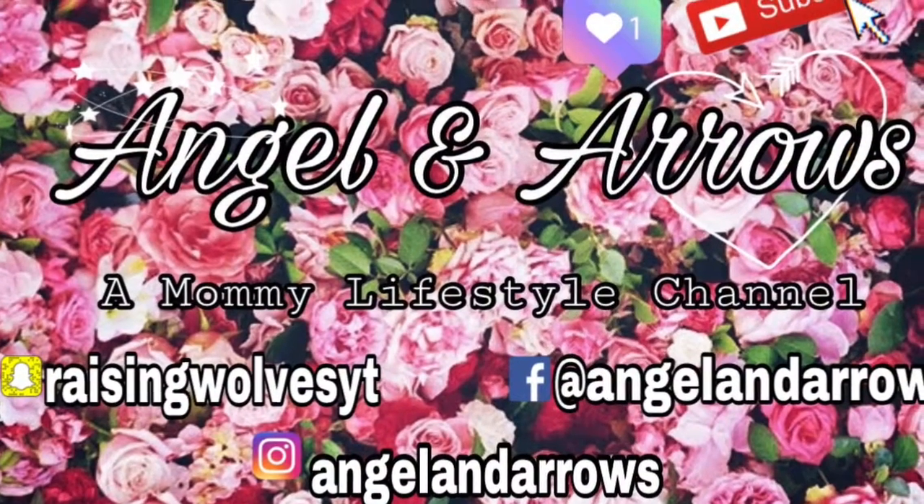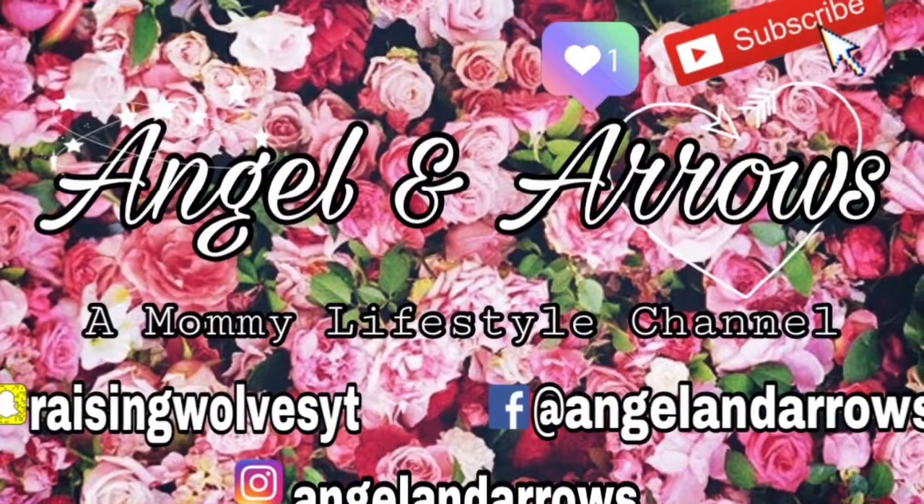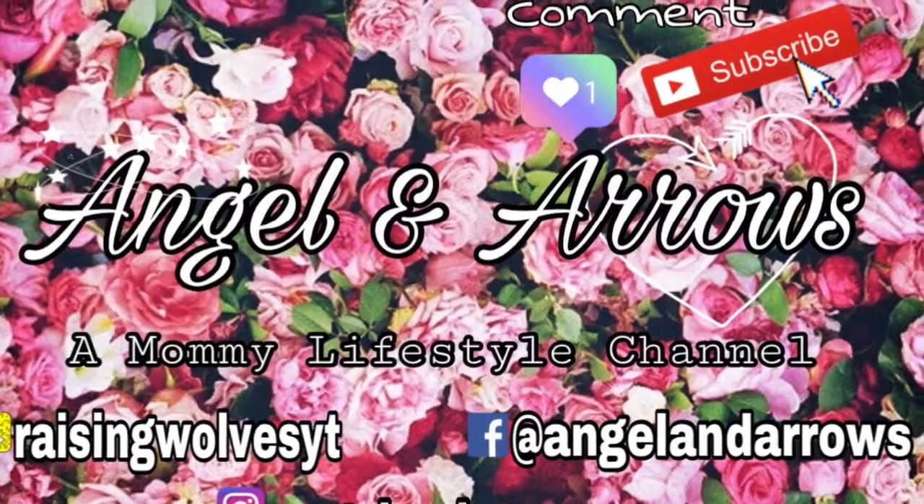I hope that you enjoy this video. Let me know if you want to see more just like it. Please like and subscribe to my channel if you have not already. Bye y'all!